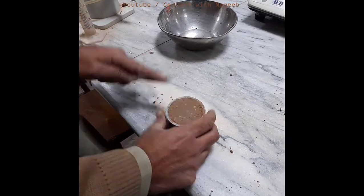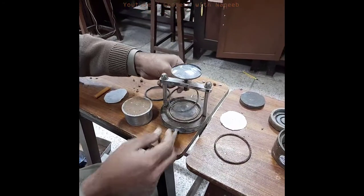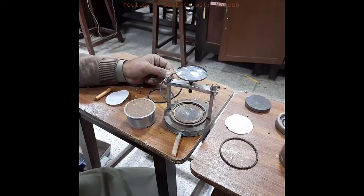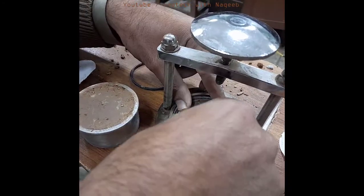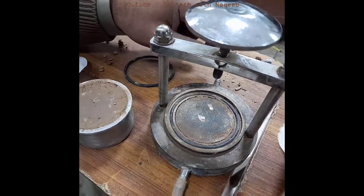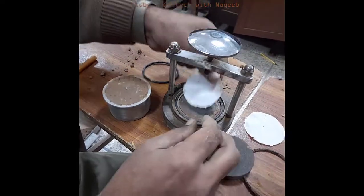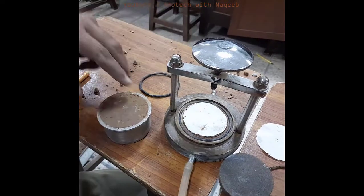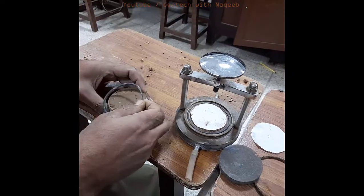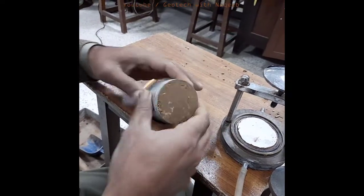Now the sample is ready. You can see how we prepared the remolded soil sample. Now we have to prepare the assembly of the apparatus. Firstly, we'll place the O-rings over the base plate. In the base plate, you can see the sandstone for drainage purposes. Now we'll place filter paper over this, and in the next step we'll place O-rings over the mold.